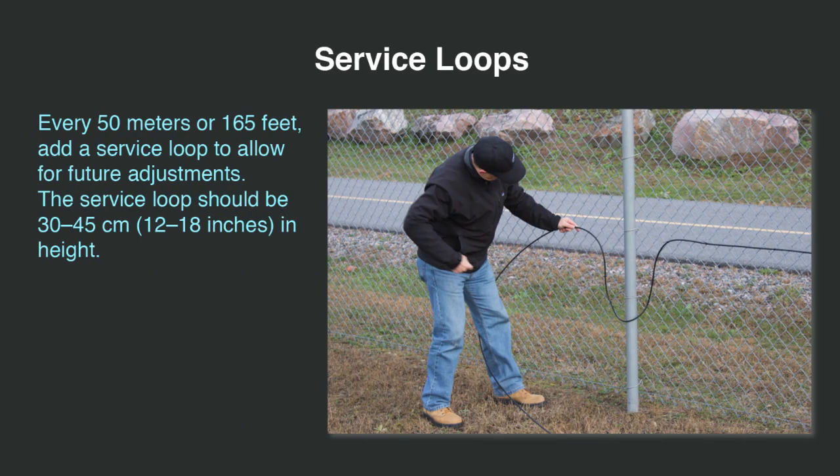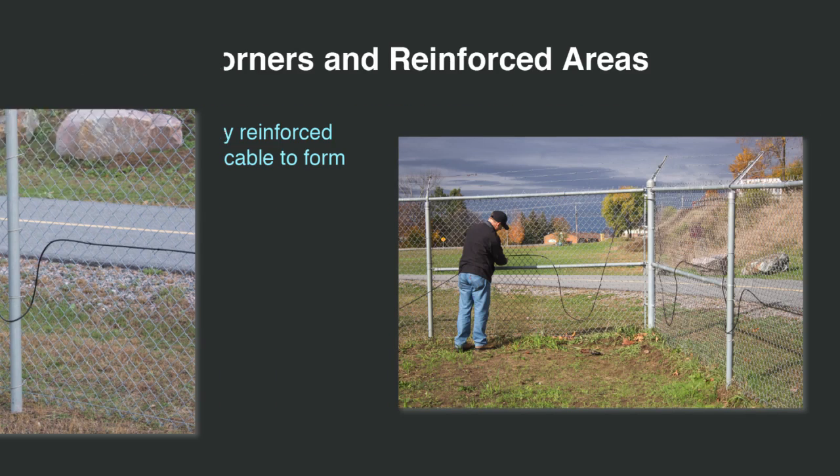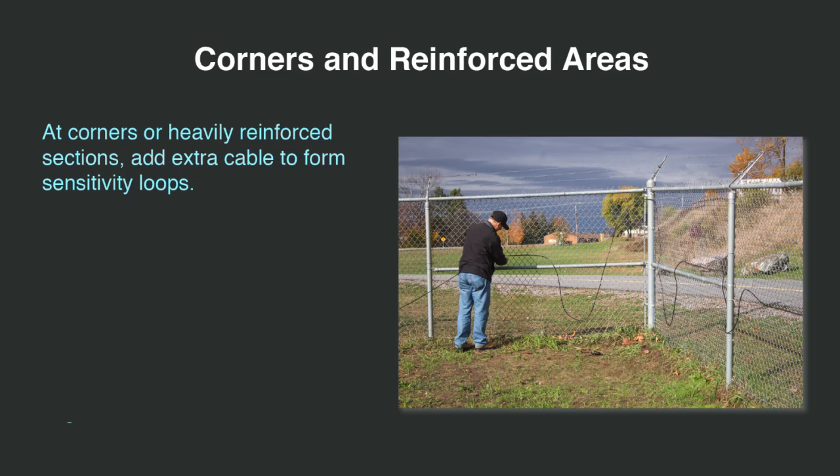Every 50 meters or 165 feet, add a service loop to allow for future adjustments. The service loop should be 30 to 45 centimeters or 12 to 18 inches in height. At corners or heavily reinforced sections, add extra cable to form sensitivity loops.